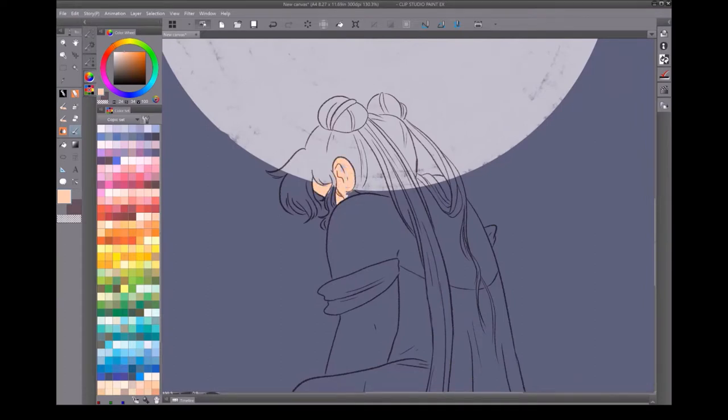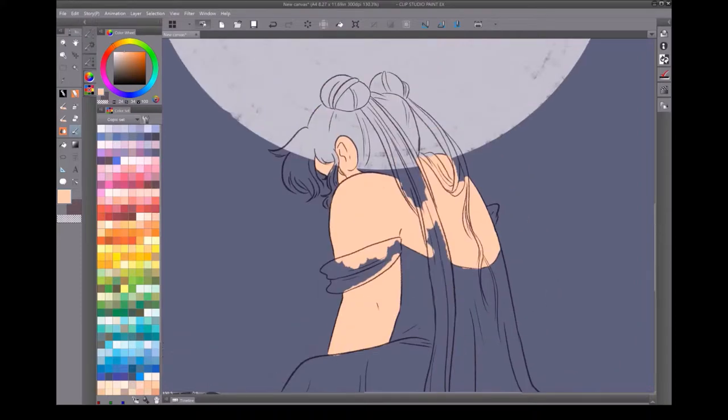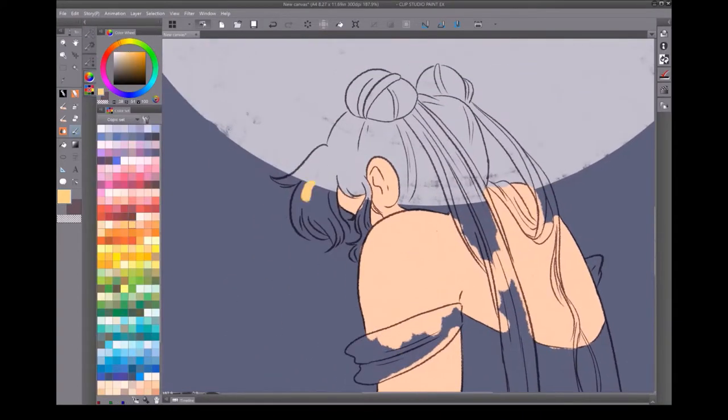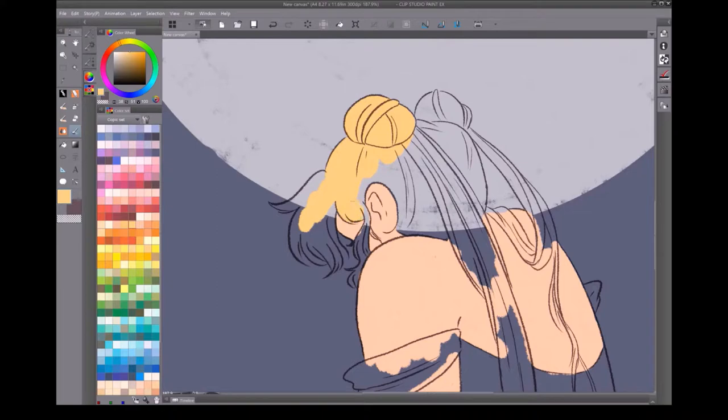The set of colors that I use is actually one I put together myself with Copic swatches, so I did have to manually input every single Copic color code into Clip. It took a really long time, but it was well worth it. Now I can use approximately the same colors in my traditional art and my digital art, which helps keep a sense of consistency between the two mediums that I find really appealing.